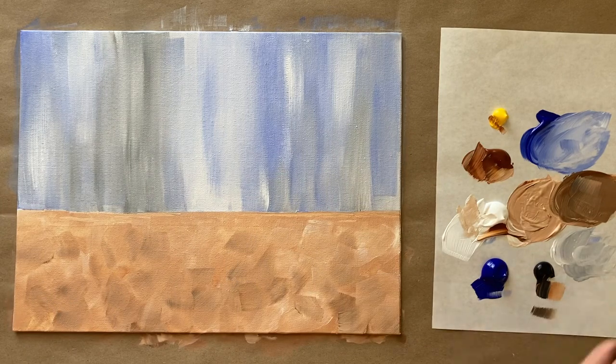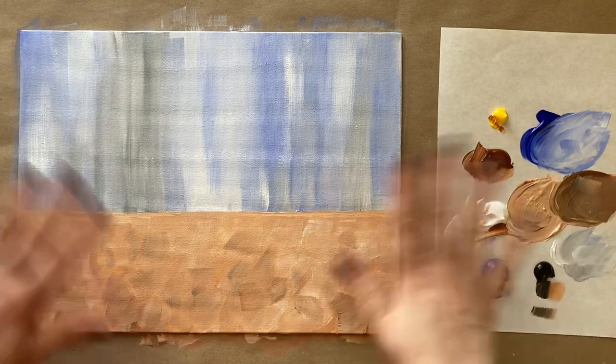That looks good for a background. Let's go ahead and step away, let this layer dry, and come back to add our adorable suitcases. I'll see everyone in a few.